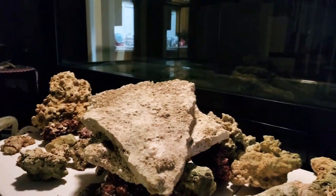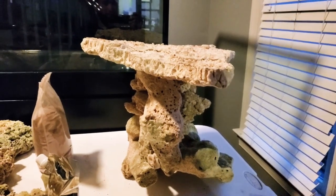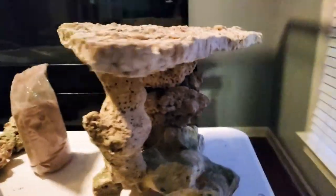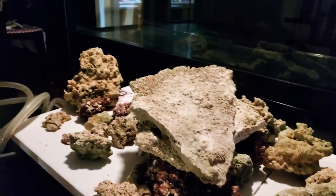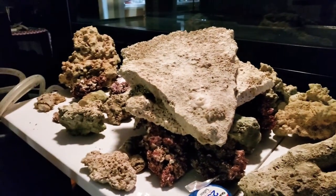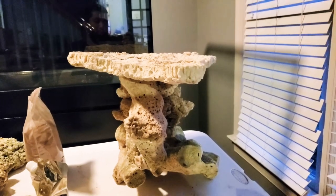I have three of these shelving rocks, and I'm thinking I might do three of these — one right under each light — where I can grow a bunch of acroporas and SPS. So far I have it set up where it's being held like this. Here's the rest of the rock. I'm thinking I'm going to be doing something similar for the others as well, not 100% sure — depends on how well my rock scaping skills come out.